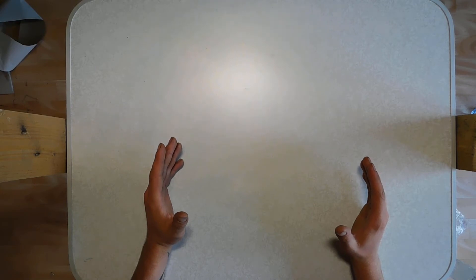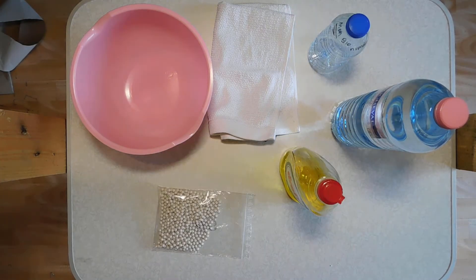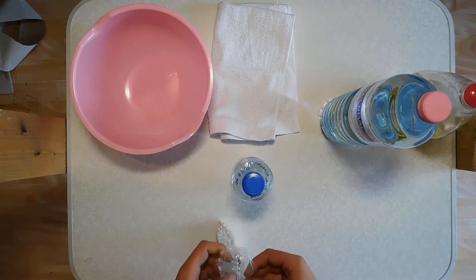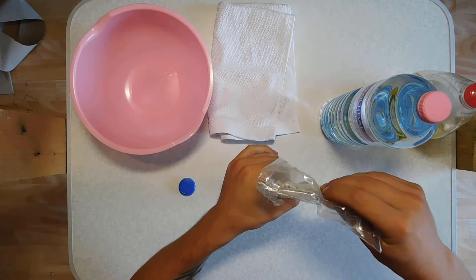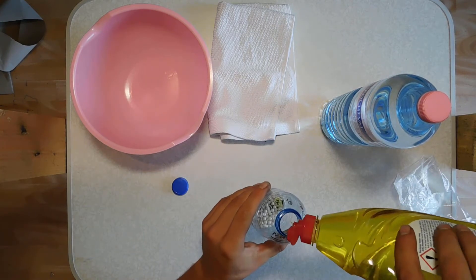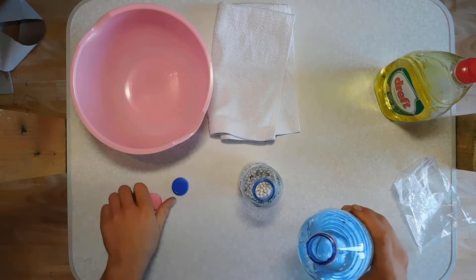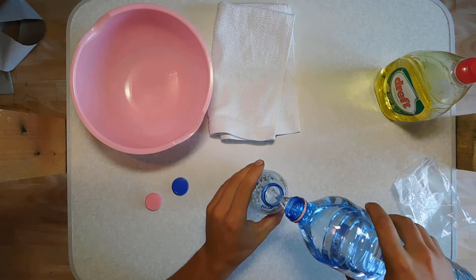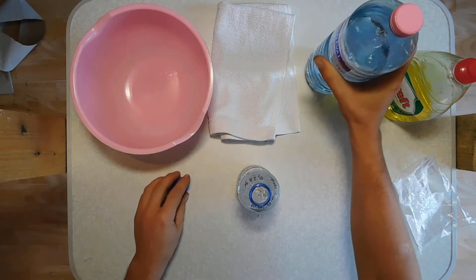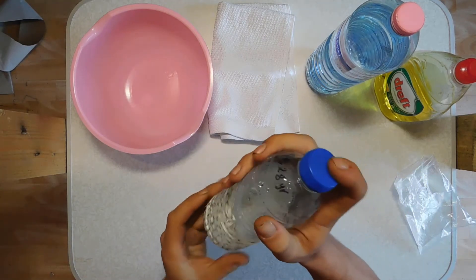For starters, the things you might need: a clean bowl, a towel, an empty bottle, water, some dish soap, and of course BBs. Take a small bottle, put the BBs in. Then take some liquid dishwashing soap and put a few drops in there. Fill halfway with water, close the bottle, and then shake it for 20 seconds.